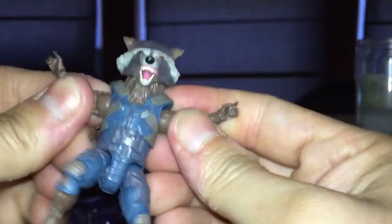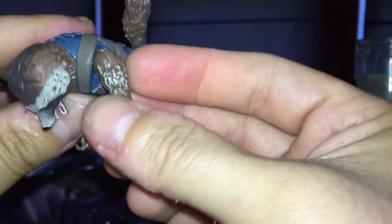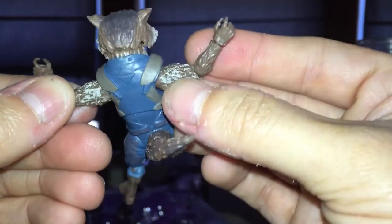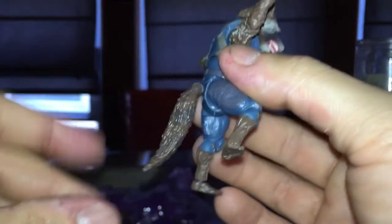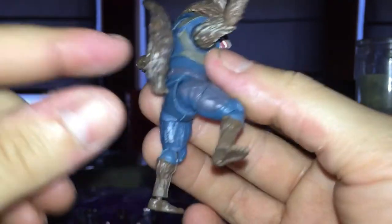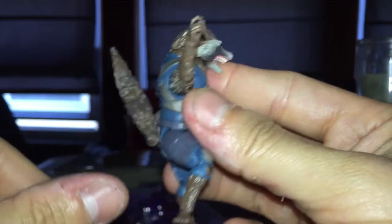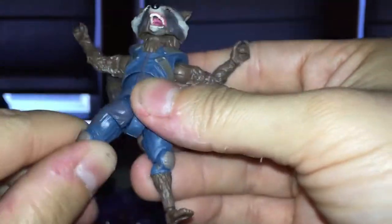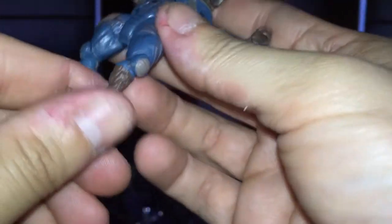Got rotation on both feet. The tail looks pretty good. It's got a peg hole. Shoulders can move in and out. Paint work is pretty good. The tail can go down, up, to the side, rotate. It can stick out to the back. Does got a thigh swivel — it's pretty awesome. He does bend at the knees great. There's a swivel in there too, which is a bit weird.